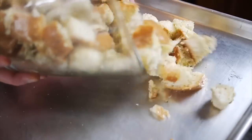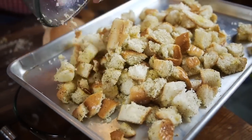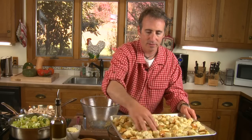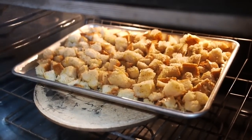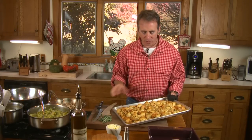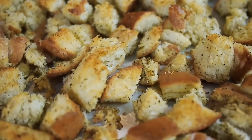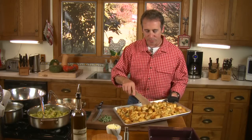Now take a sheet pan and dump your bread right out, spreading it in an even layer. Into the preheated oven it goes. The bread has come out of the oven — look at that beautiful golden color. It's slightly crispy, all those herbs have flavored it along with the butter and the oil. This is beautiful now, much better than the stuff in the box.